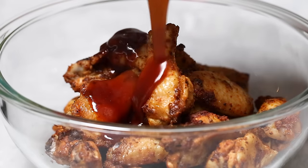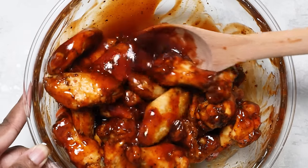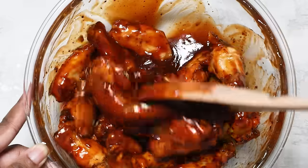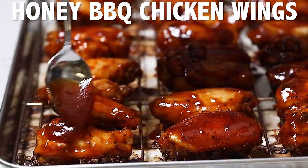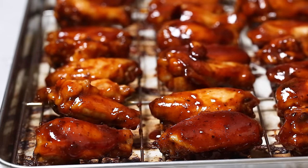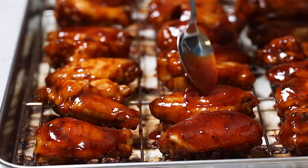Hello everyone, welcome back to my channel. In today's mouthwatering recipe, I'm going to be showing you guys how to make my super easy, super popular honey barbecue chicken wings. A ton of people have already made this recipe from when I originally posted it on my blog four years ago, and every single review has just raved about how incredible they are.